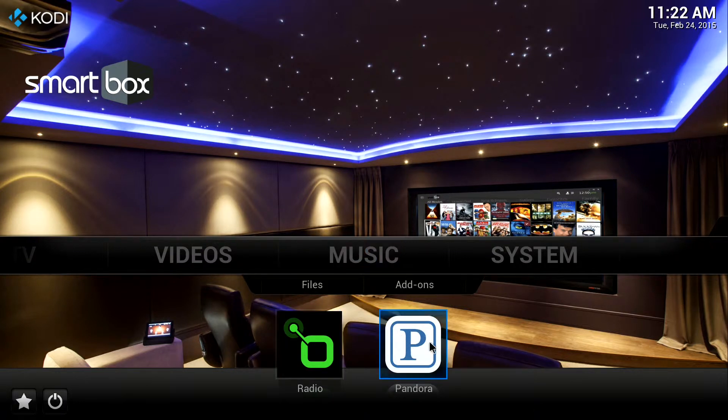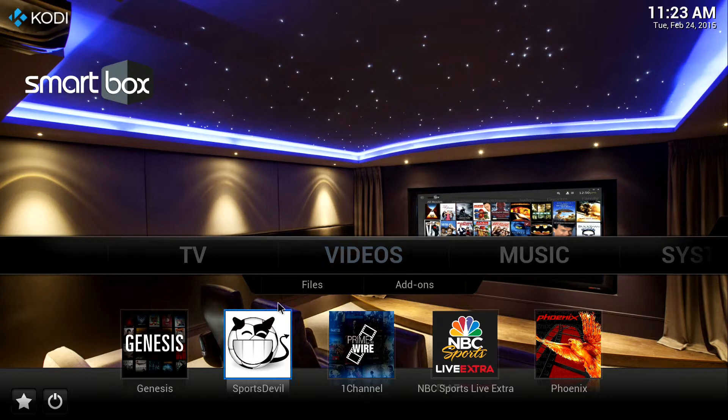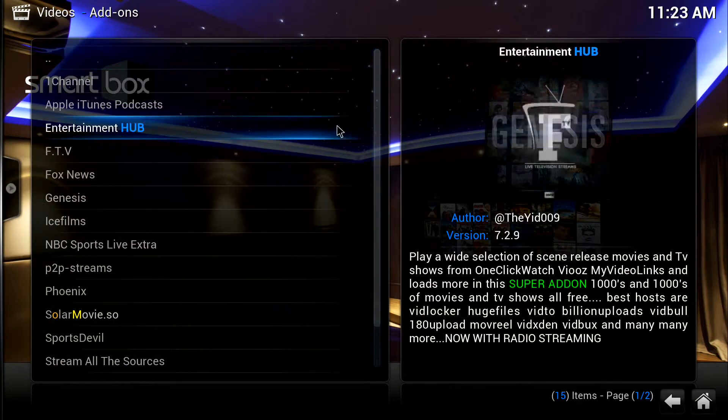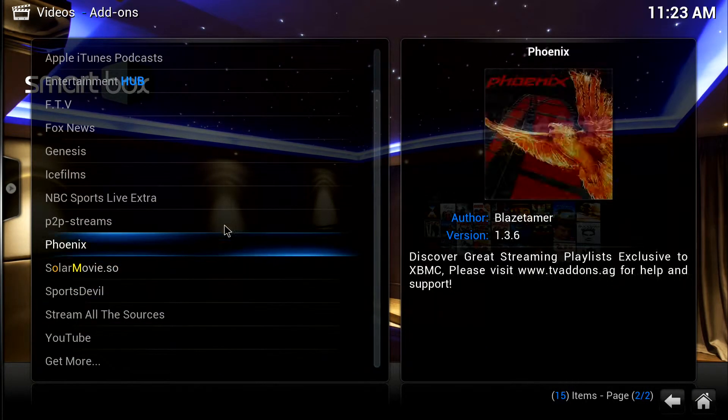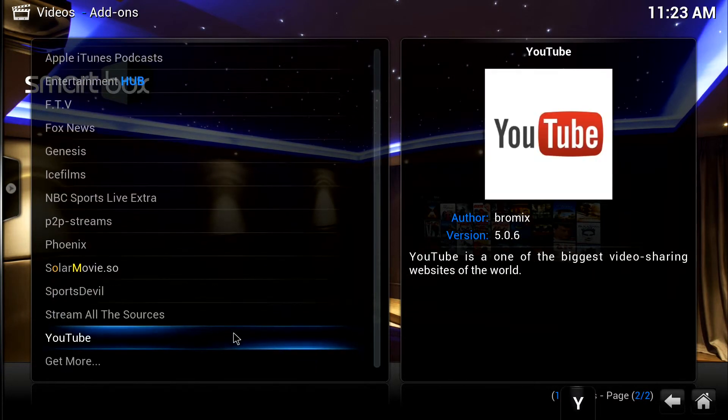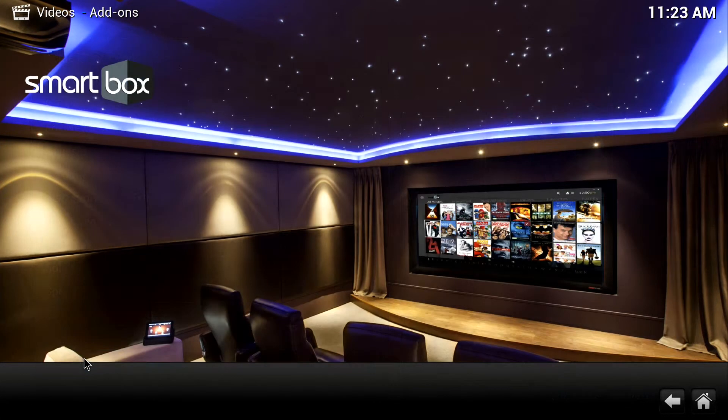Play around with the box. If you have any questions, please feel free to call our customer service number — we'll be more than happy to help you. If you want to add and change your submenu, under Videos go to Add-ons. You'll see we did download a bunch of different ones. The ones on the front page — Genesis, Sports Devil — all of those are what we chose for you. But you can update them, choose any of these, or choose Get More.